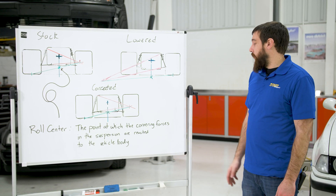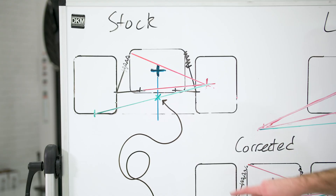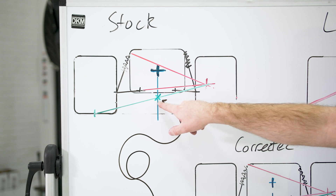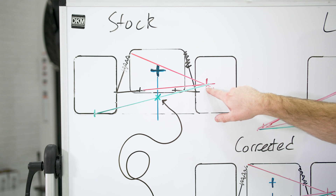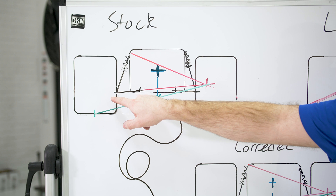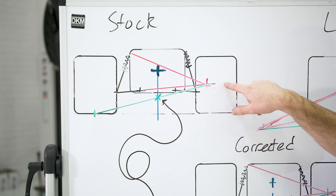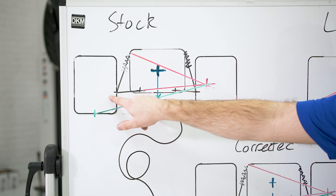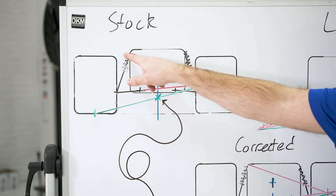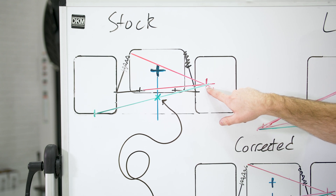Roll center is the point at which the cornering forces in the suspension are reacted to the vehicle body, which is this green point here. To find it, you have to figure out a couple different things. Your instant center, which is the intersection of these red dots — a line drawn from your outer ball joint location to your inner control arm pivot location out towards the other tire, and then a perpendicular line from your lower ball joint location to the upper strut pivot location. Those lines intersect out here at this red dot, and that's your instant center.